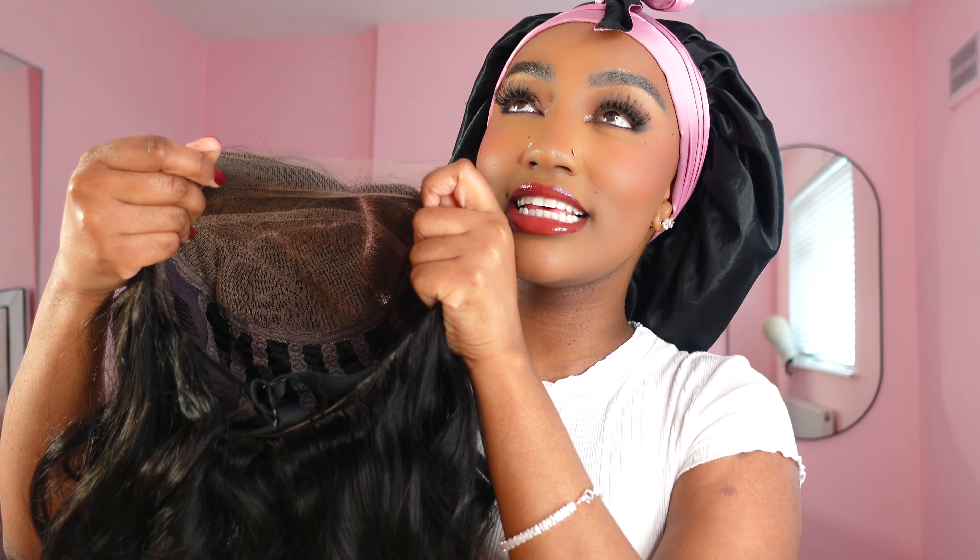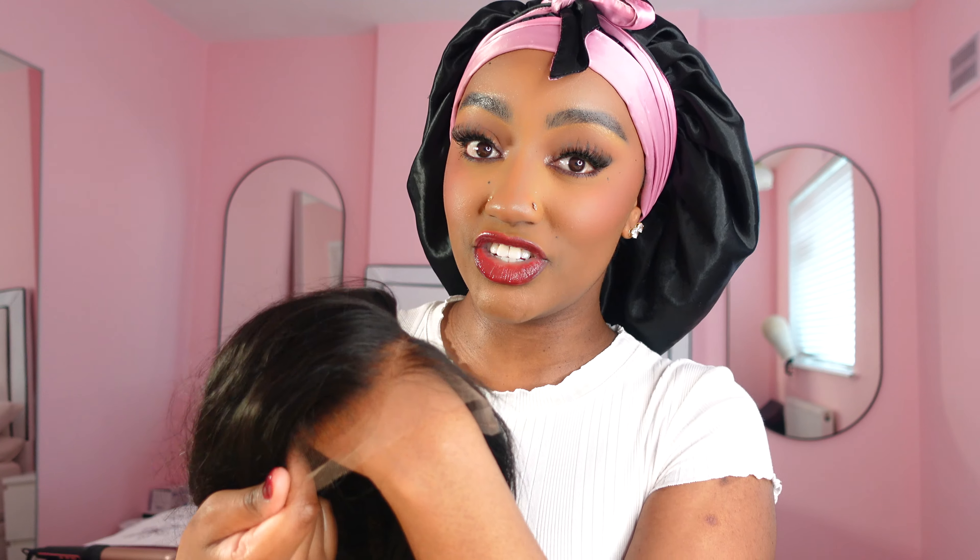This is what it looks like on the inside — it is a 7x6 closure. I have never had a 7x6 closure before; I've only seen like 5x5. Across your head it's a seven, and then going down it's a six, which means you're able to get a deeper parting when you're styling your wig. The lace is also HD, which makes it so much easier to blend.